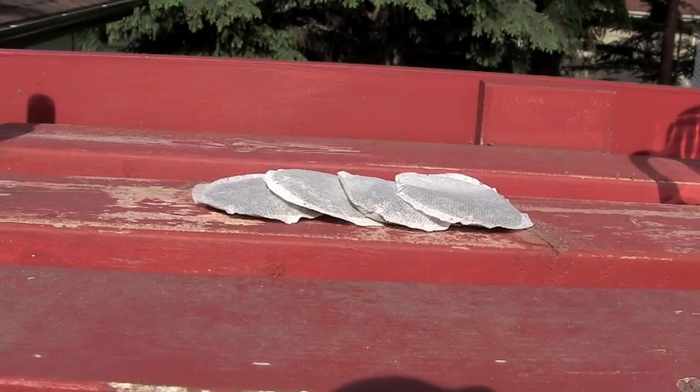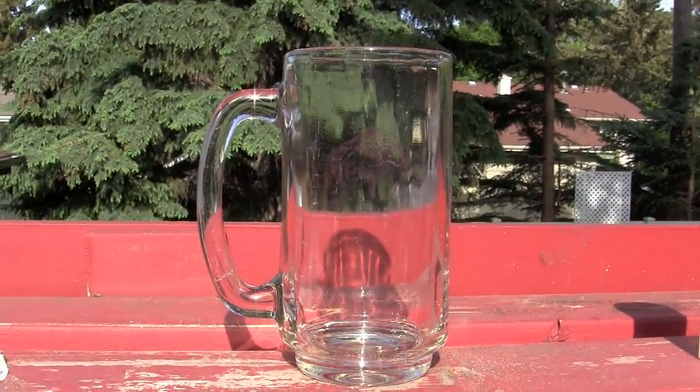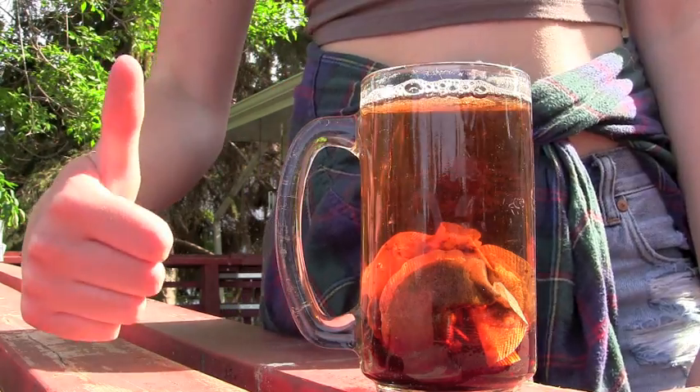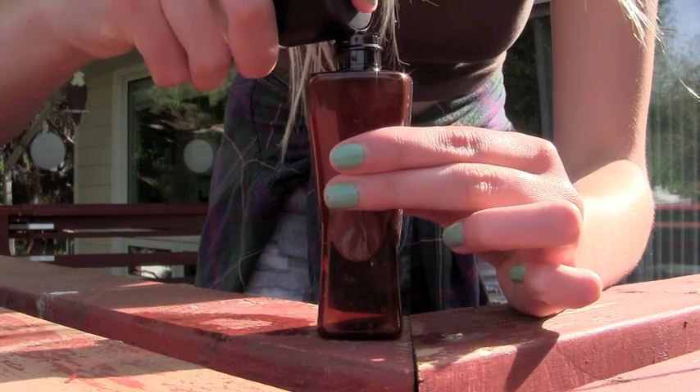Next you need an empty spray bottle, some black tea, a mug, some boiling water, and I added some Max Fix Plus spray. Pour yourself a cup of tea and let it seep for about 30 minutes. While you're waiting, add the Max Fix Plus spray.